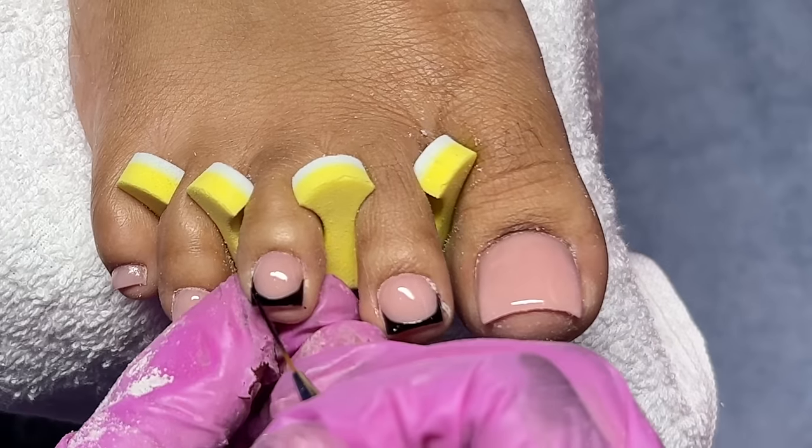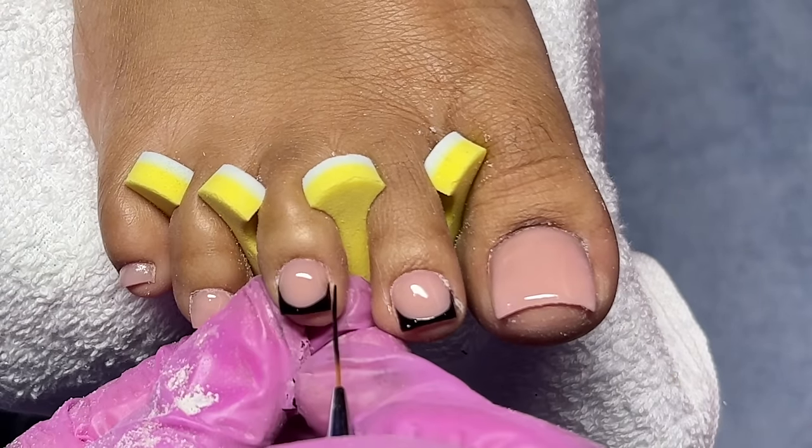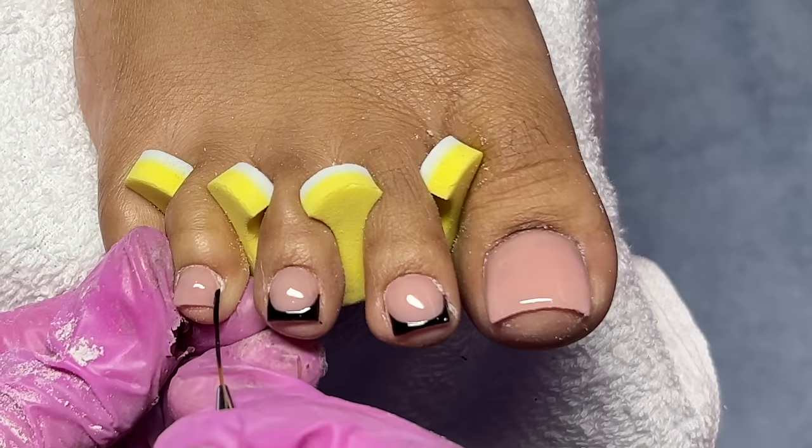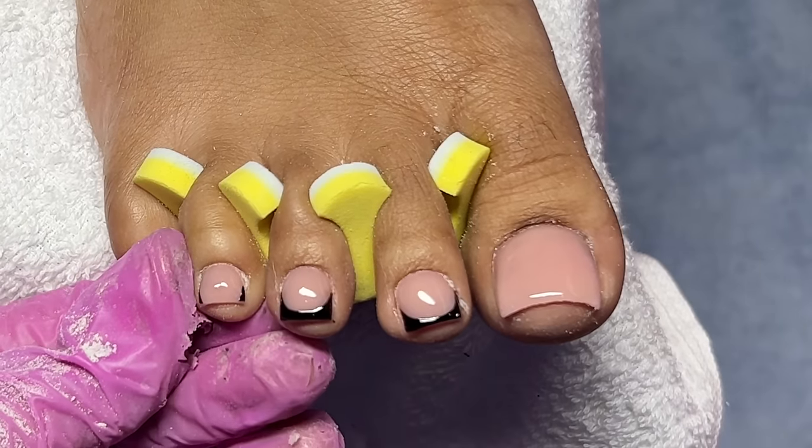There were definitely a couple of times where I messed up — you're going to see here when I wiped the gel off of the nail because it was too thick or it just didn't match the previous toenail at all. There were a couple of times where I had to redo the line.